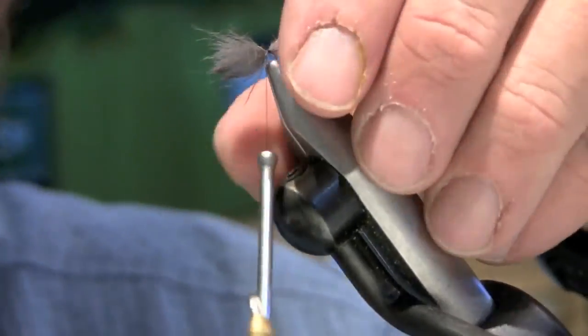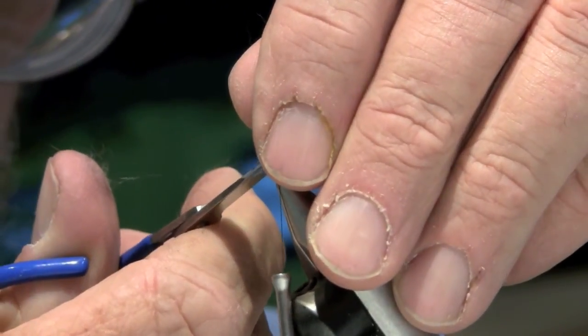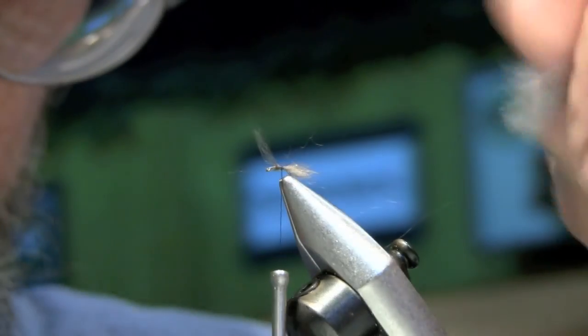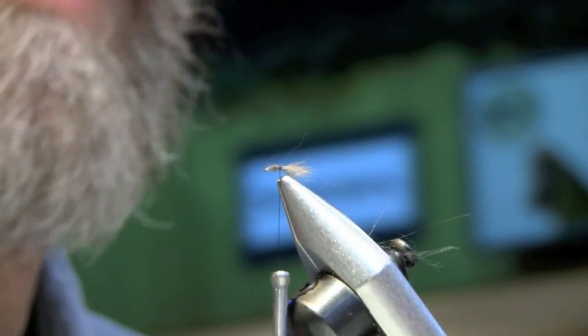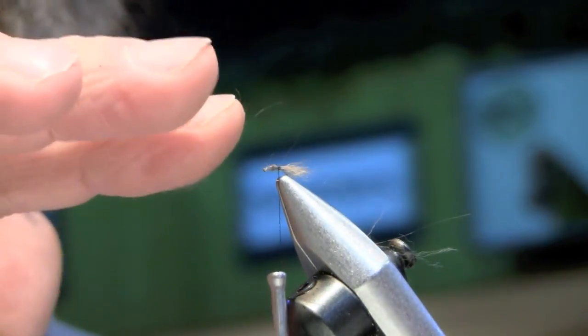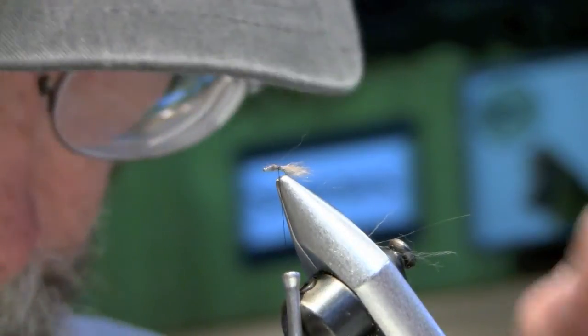When this fly hits the water it's going to really compress down. I don't know if the fish take it as a trailing shuck or not, but what I like about it is when that fly hits the water you can see it, because you've got that shuck before it gets wet.